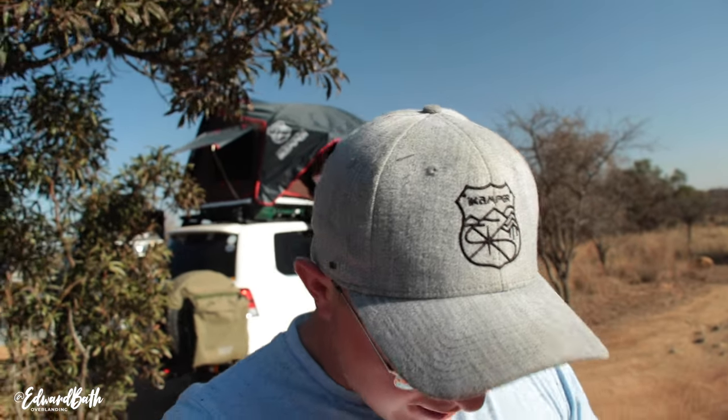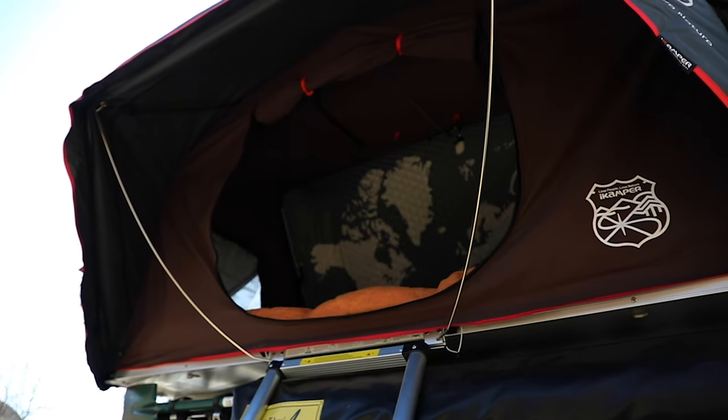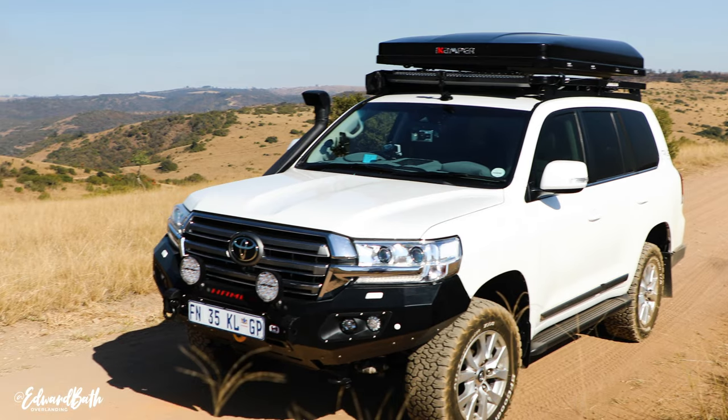I finally bit the bullet — the hard shell rooftop tent. Something I've really wanted for a while now. The quick setup and being able to leave your bedding inside were the two main factors for me. So I decided to go with the iCamper Skycamp 2x and I can confidently say I absolutely love this tent.